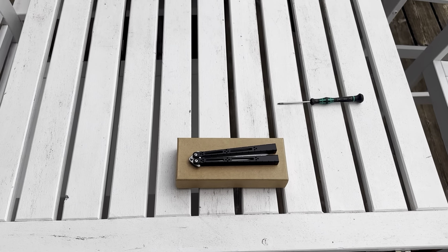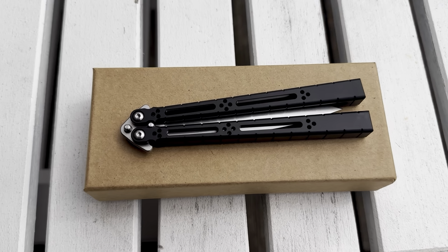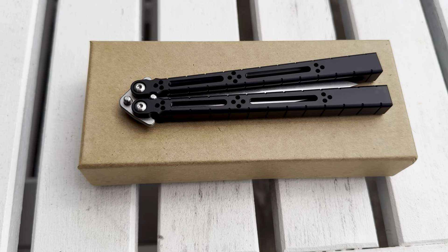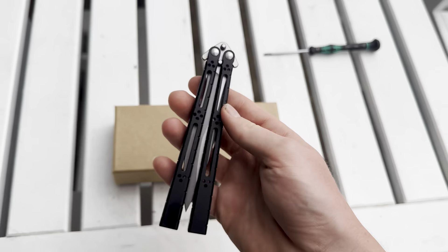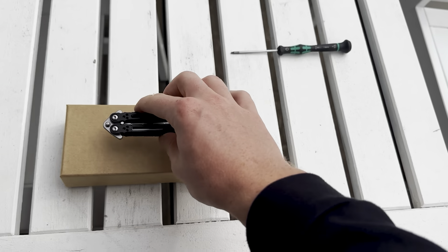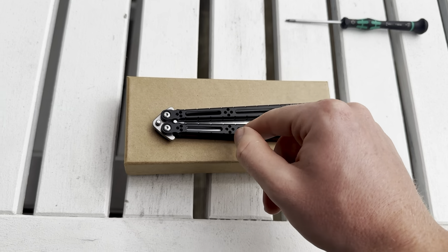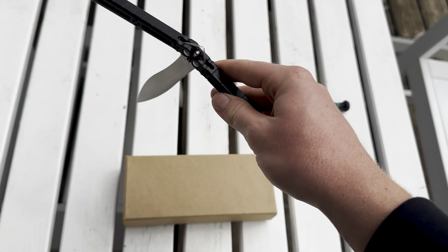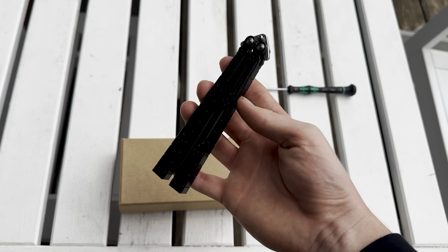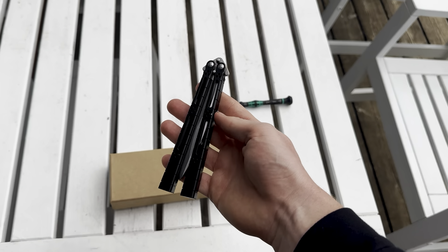Yo what's good guys, panicflips here. So today we got a new knife — this is the aluminium One Basilisk clone. The only thing I did is just got it out and wiped it off with a cloth to get rid of the greasiness, but I haven't really touched this at all.